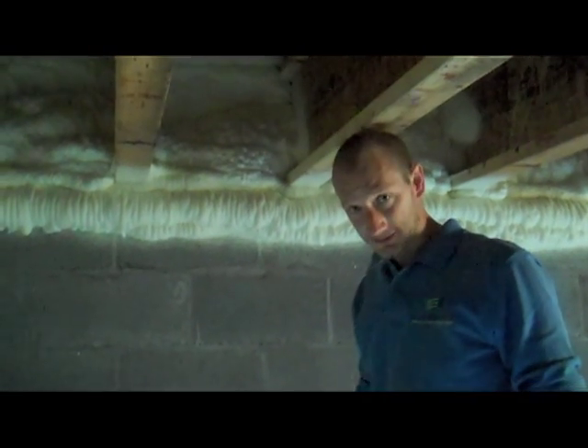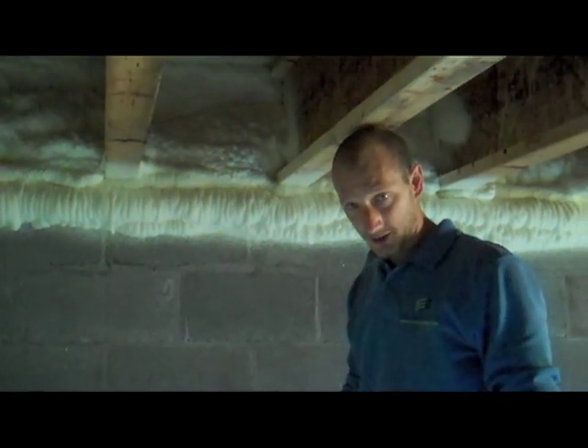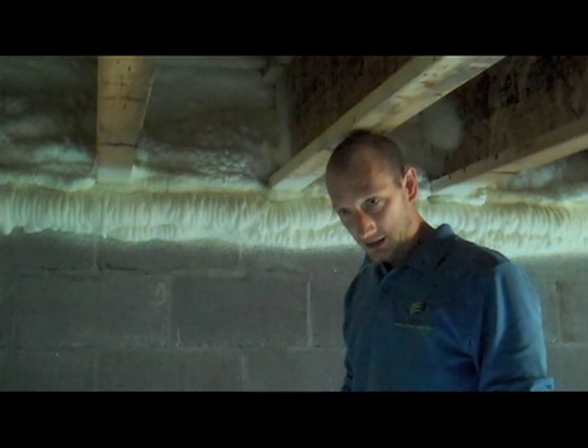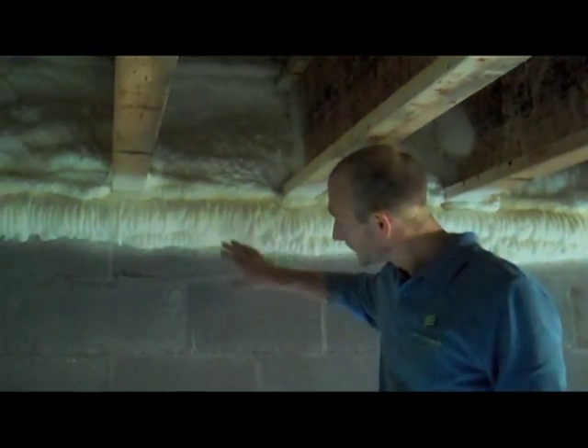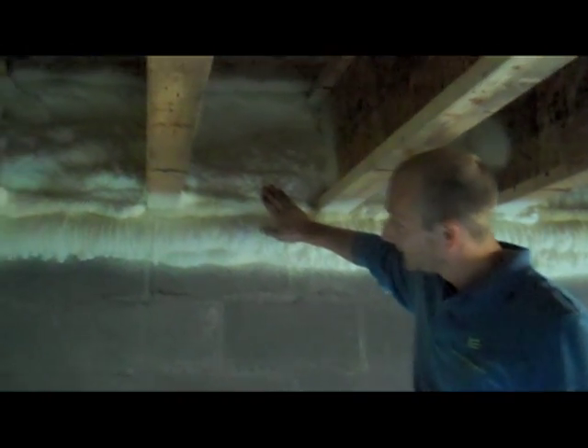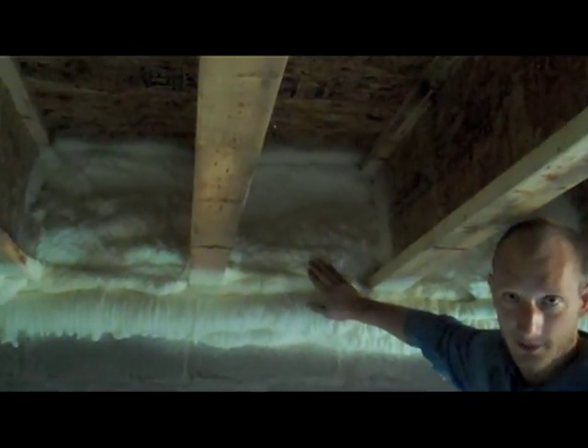My company did the vapor barrier. We helped with the encapsulation of the crawl space, and wanted to show you one product that we like to use in a crawl space, and that's a spray foam. Here in the rimband, we've used an open cell, a half-pound open cell spray foam.